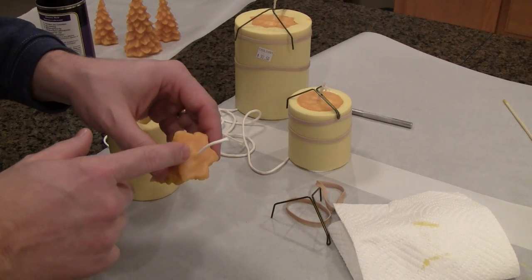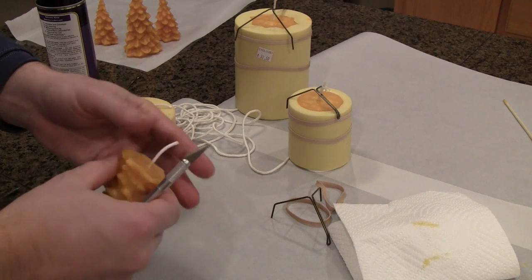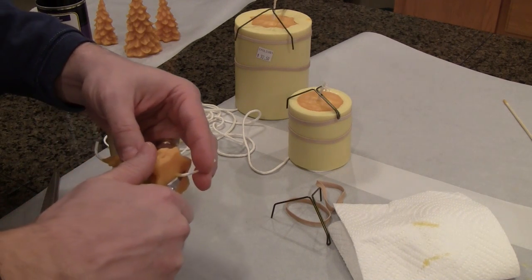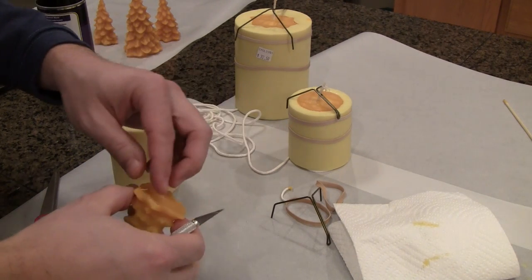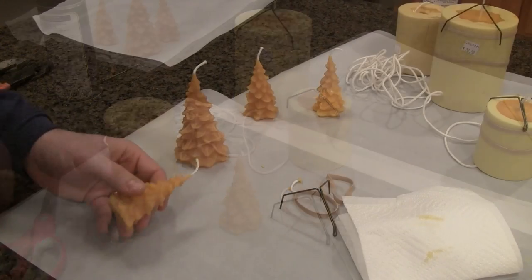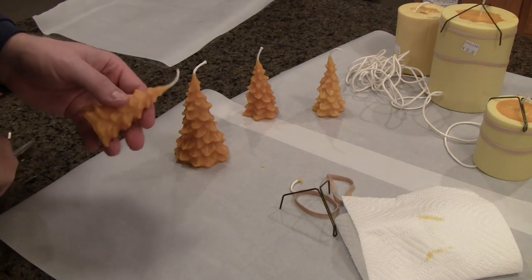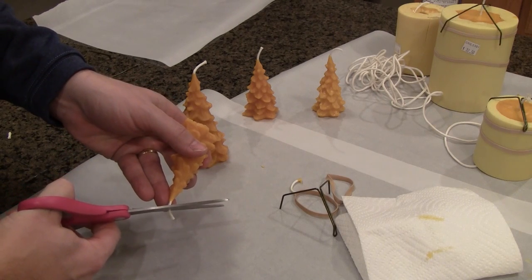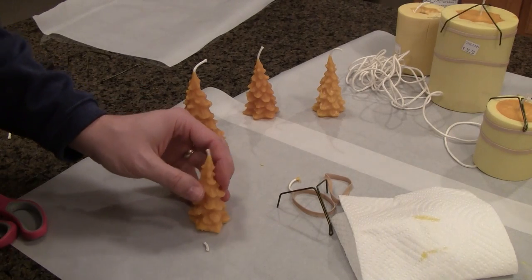For the bottom of the candle, take a very sharp knife — I'm using an exacto blade, but you can use any kind of knife you want — and just cut it even with the bottom. Be very careful not to cut yourself. And that's done — there's the candle. When you want to light these candles, you really don't want to light this much wick. So trim it down and leave about a quarter of an inch of wick — then it will light better.